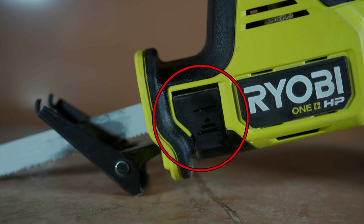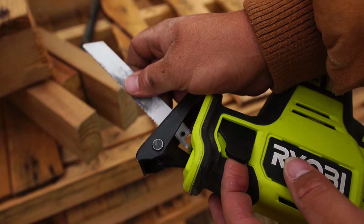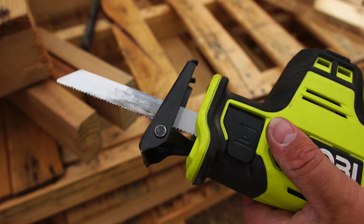Next up, we have the blade release lever. In order to change the blade, you must pull the lever upward and then you can insert or remove the current blade. Once the blade is in place or you've removed the other blade, you may let go of the lever and it will snap back into the locking position.